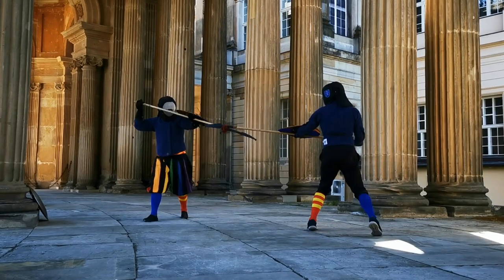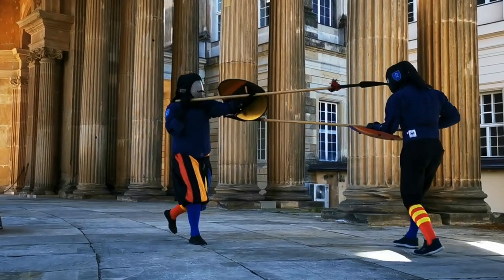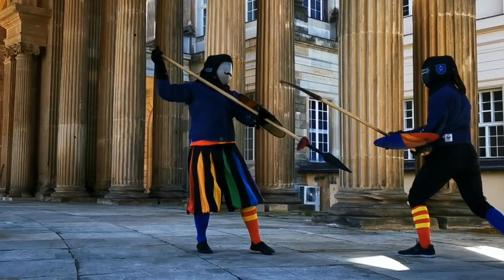If you would like to know more about this, check out the short lecture I gave at last year's Swords of the Renaissance — link in the video description.